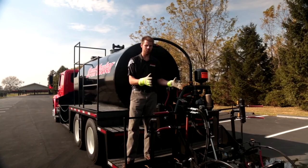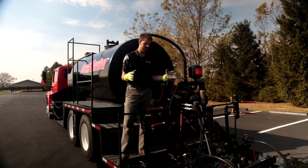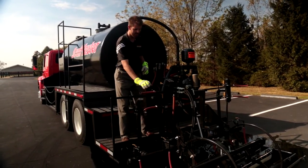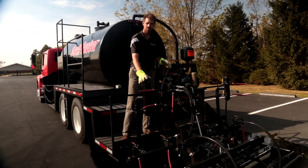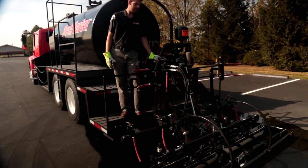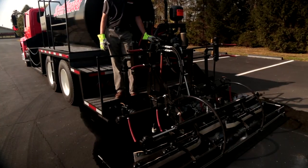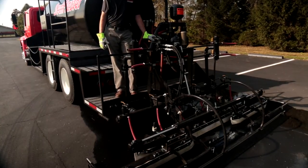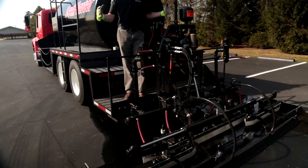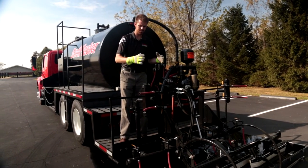We went ahead and demonstrated an 8 foot wide pool — that's our standard width without the extenders open. Next we're going to open it all the way up to 12 feet wide. We're also going to have to lay down our left and right side material drops to provide a nice even flow of material. First thing I'm going to do is hit my hydraulic levers to open up my squeegee box to 12 feet wide, then once those are fully extended I'm going to pull my pins and lay down my material drops to a full 12 foot width.